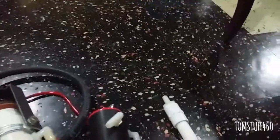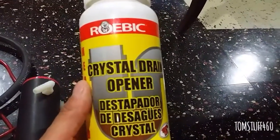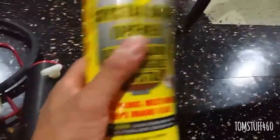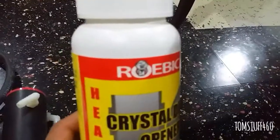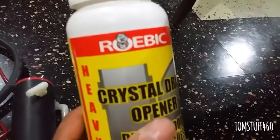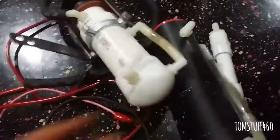What I use to generate the hydrogen is crystal drain opener — it's like crystals. I just add a little bit into distilled water, because you have to use distilled water, and it starts producing hydrogen right after that.